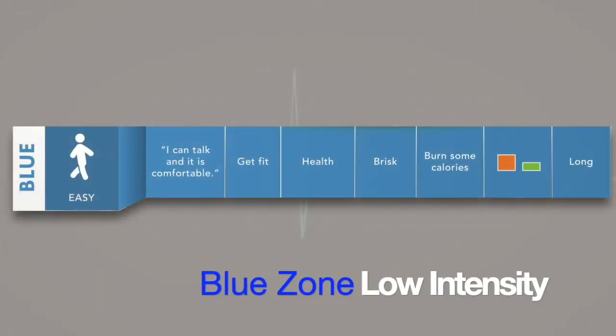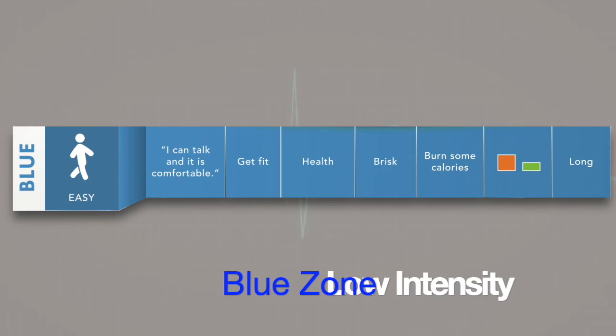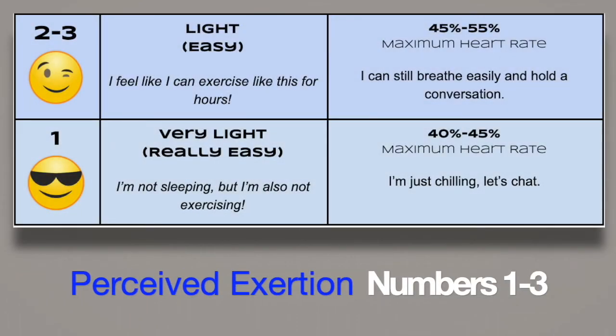The low intensity, light activity blue zone is a good zone for warm-ups, cool-downs, light workouts, and recovery periods. You can compare this zone to the perceived exertion numbers 1 through 3 on the intensity awareness scale. In this zone you could still breathe easily and hold a conversation.